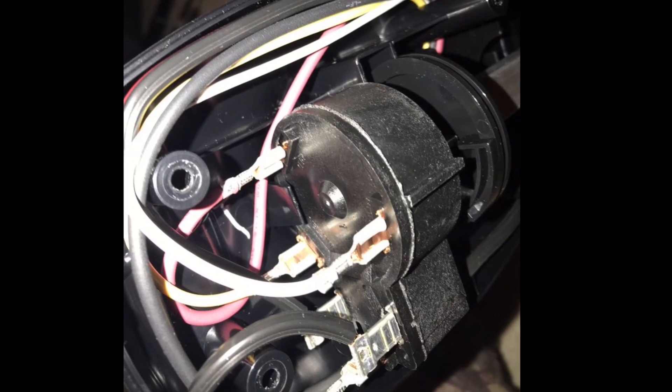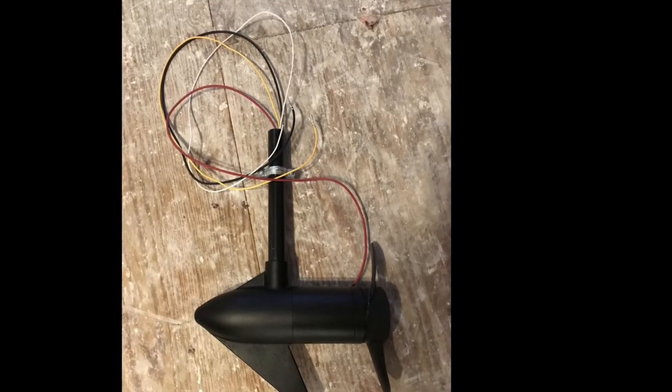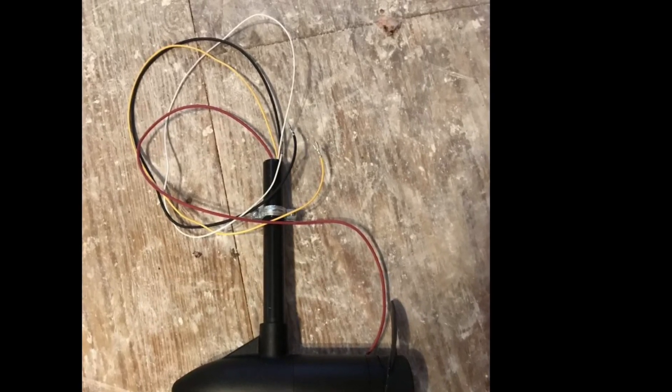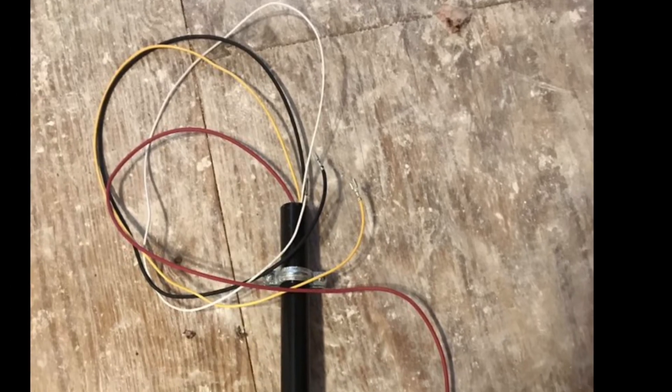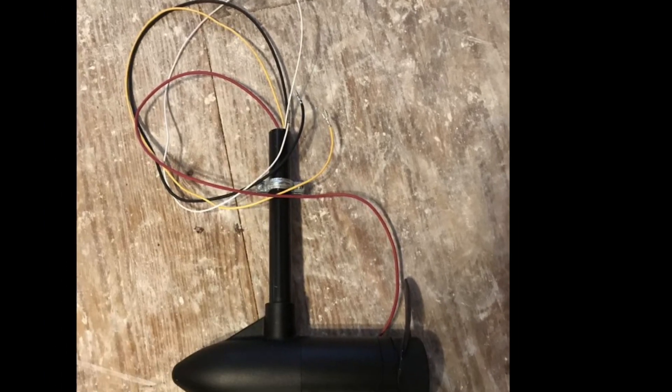Set the trolling motor head aside — you'll reassemble it later. You'll now have to shorten the shaft of the trolling motor. I chose to leave about 15 or 18 inches on the bottom. You can use a cutting wheel or something similar, but be careful not to cut the wires of the trolling motor.